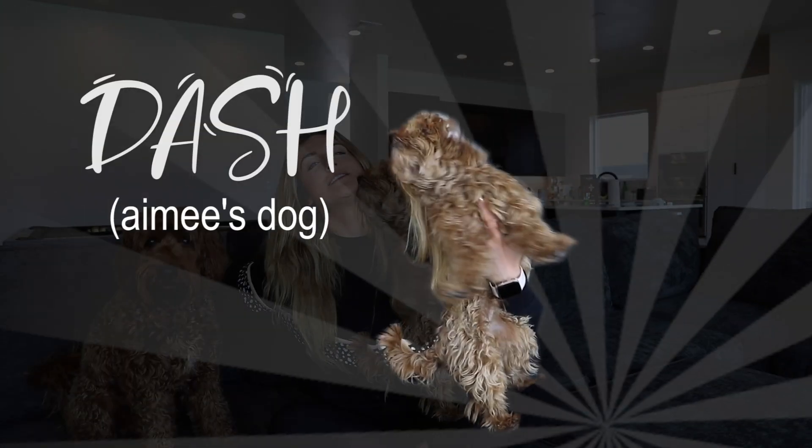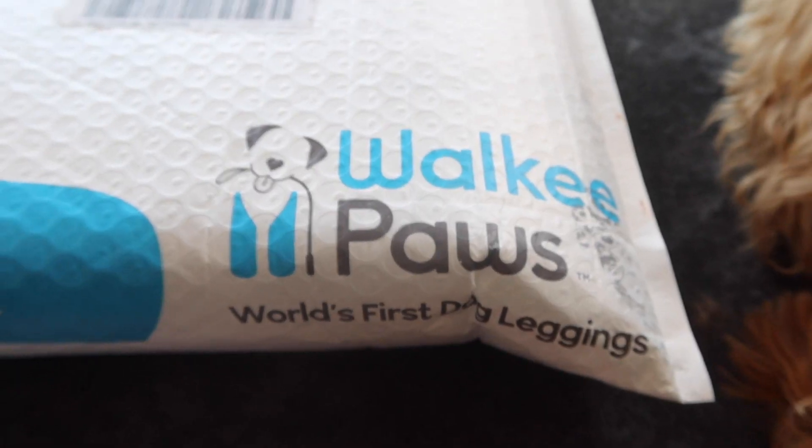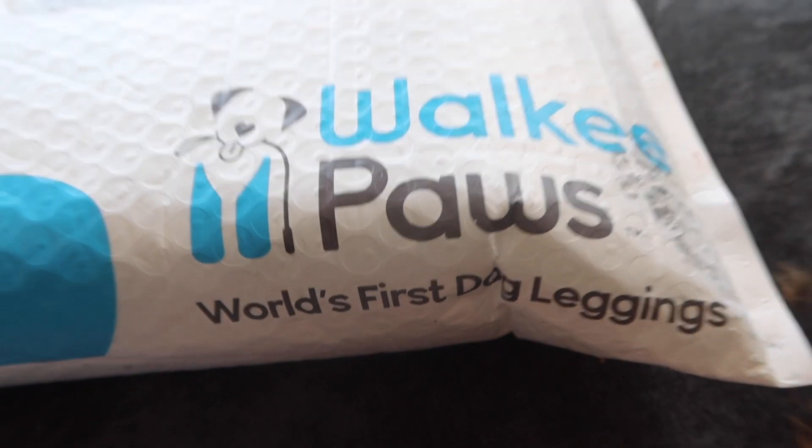Hi, welcome back! I would say to HopeScope, but today it's a puppy scope. These little boys are reviewing their very own leggings. I was DM'd about this brand — for the life of me I could not find the message. So if you're the person that sent me the Walkie Paws Instagram DM, please let me know so I can thank you properly. This is a brand called Walkie Paws, and they are the world's first dog leggings.